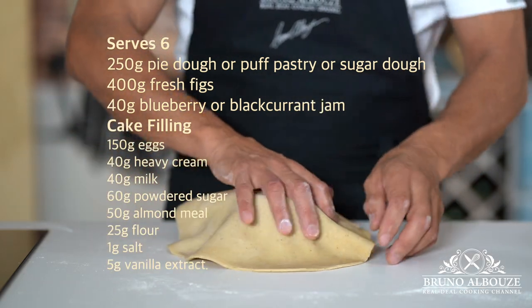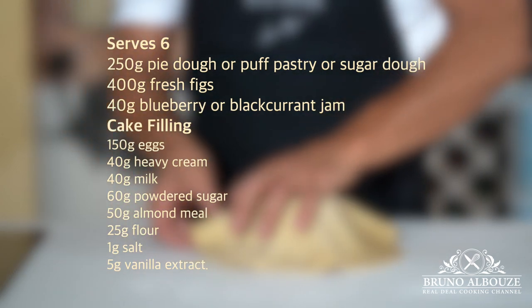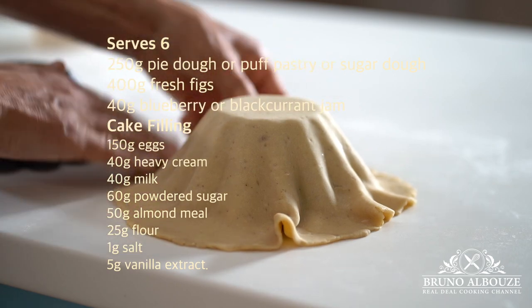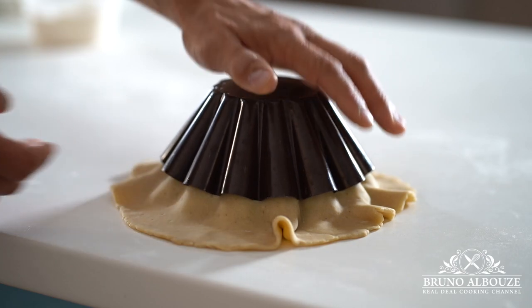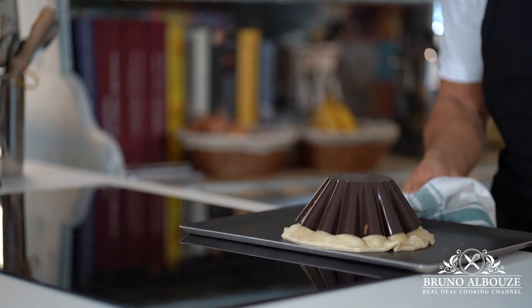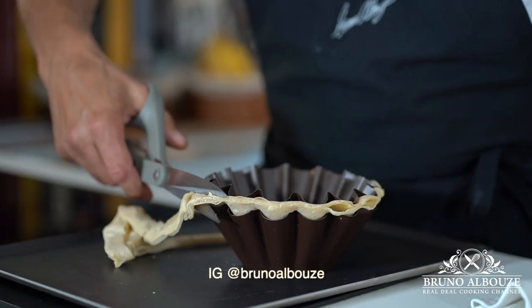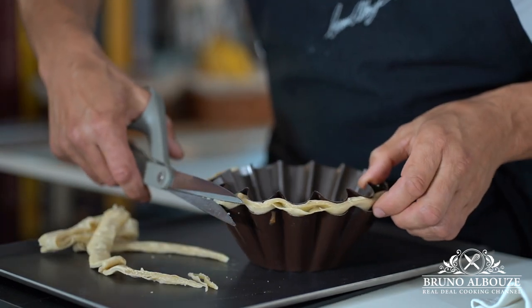For this recipe, you can use any crust you like: pie dough, puff pastry, or sugar dough. Roll out the pastry into a 3mm thick disc. To make it fancy, I'm going to use a couple of fluted brioche à tête molds. To prevent dough from shrinking, especially when using pie dough or puff pastry, blind bake first 10 minutes at 390 degrees Fahrenheit, 190 Celsius, then trim off excess pastry and set aside. Now it's perfect.